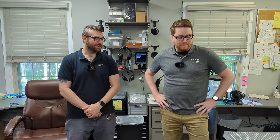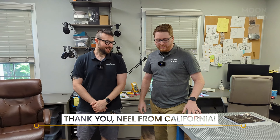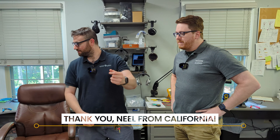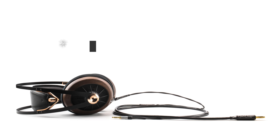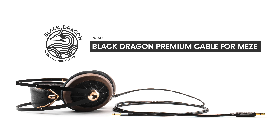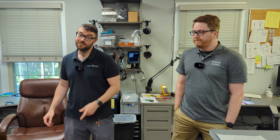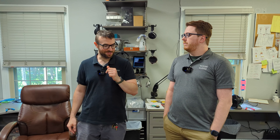Hi, Daryl. So we just got an order in from Neil in California. Hi Neil from California. He ordered two separate cables. We're going to do one of those two. He used the configurator on the site, so we appreciate that.